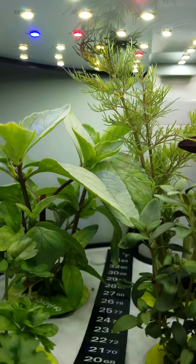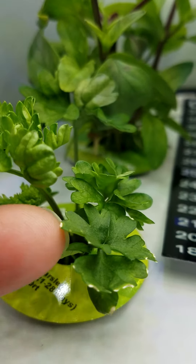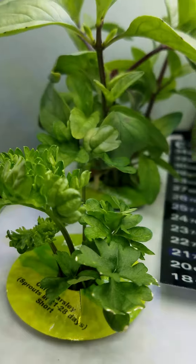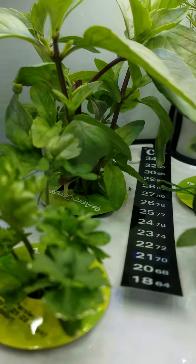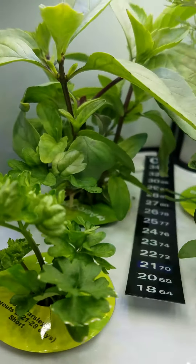Because what touches the light ends up getting sunburned. Do you see that little white tipping? That's what's referred to as sunburn on these plants, so we have to maintain that specific distance from the plant to the light.